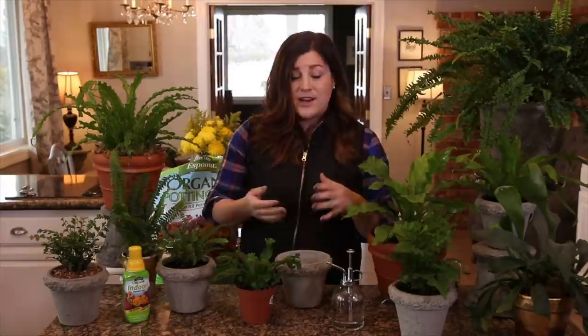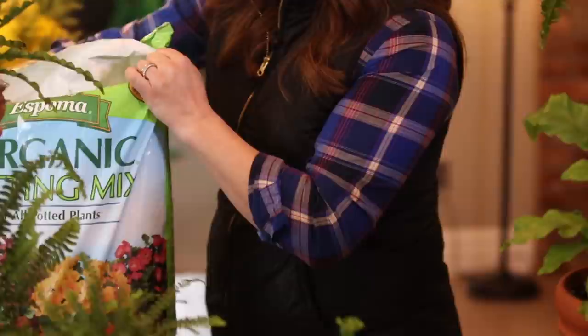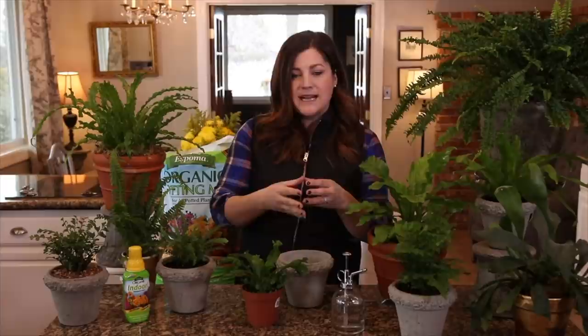Number four is soil type. I like to use a regular potting mix when I'm repotting my ferns — this is a Spoma organic potting mix. You do want to make sure not to use something like cactus or succulent soil, or African violet or orchid mixes, because those are specially mixed for those types of plants. I like to use regular potting mix because it retains enough moisture to keep your ferns happy, but it also drains enough so that they don't rot or hold too much moisture.